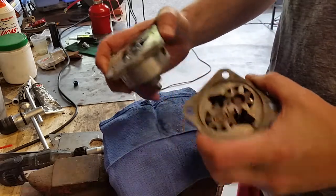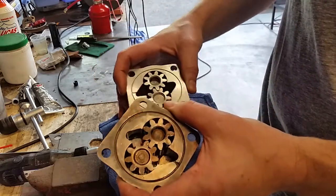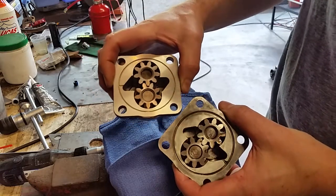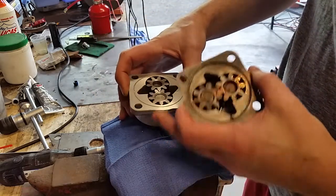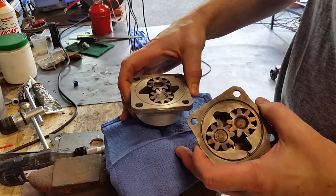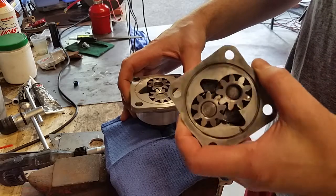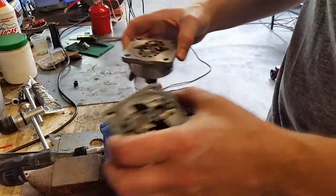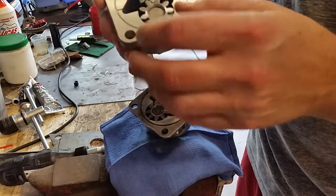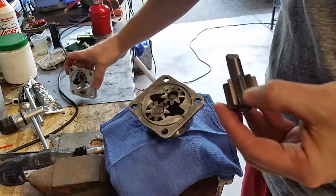Got a couple pumps here. This is my old pump — it's 21 millimeter — and this is the new 26 millimeter pump that I just acquired. I'm putting this in my Type 1 engine 1904 I'm building for my convertible bug. I want to show you guys real quick what this is, and a couple people asked me how to plug it for full flow, but before we do that I just want to show you real quickly the difference.